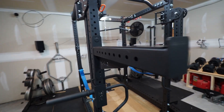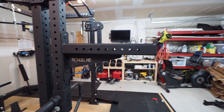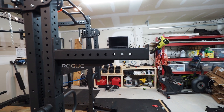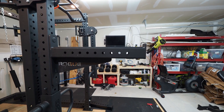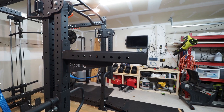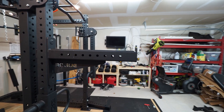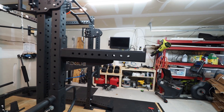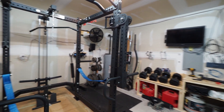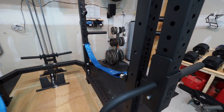You can see I got the Rogue spotter arms, because the Bells of Steel arms were out of stock when I decided to get them. Rogue was having a sale so I got these for $200 shipped — $50 more than the Bells of Steel ones. And then when they showed up at my door, Bells of Steel had them back in stock. Could have saved 50 bucks, but it is what it is.